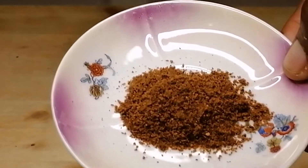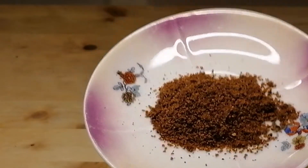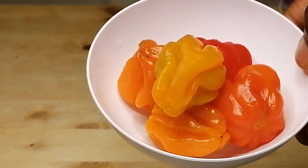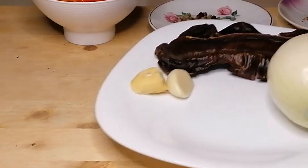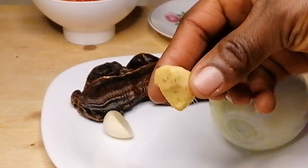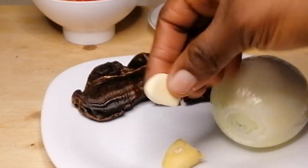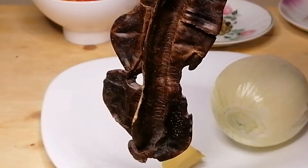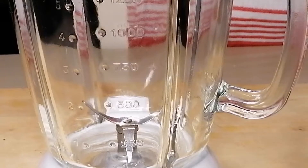So for the next ingredients, I have here some peppercorn spices, scotch bonnet peppers, onion, garlic, ginger, and the spicy Aidan fruit — if that is the correct pronunciation, Aidan. These are the spices I'm going to be adding to my soup.